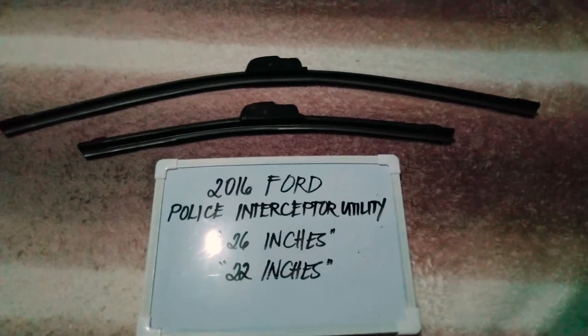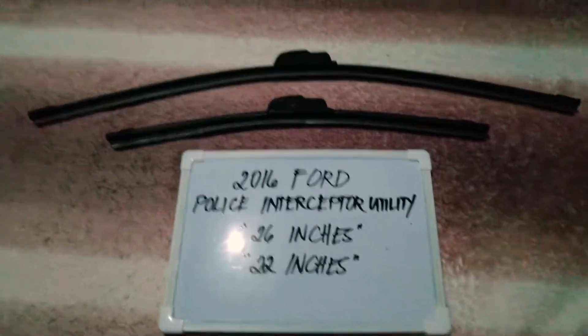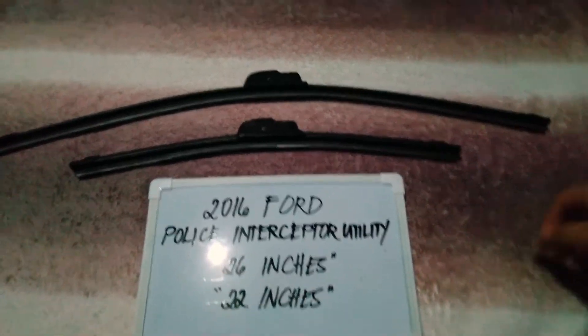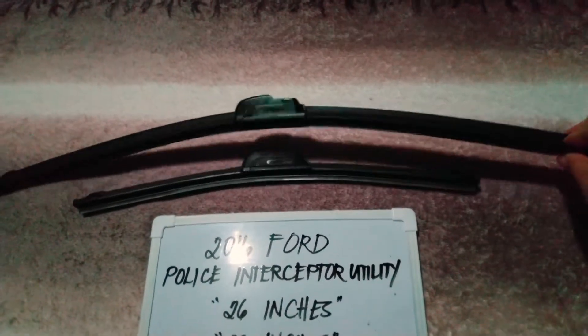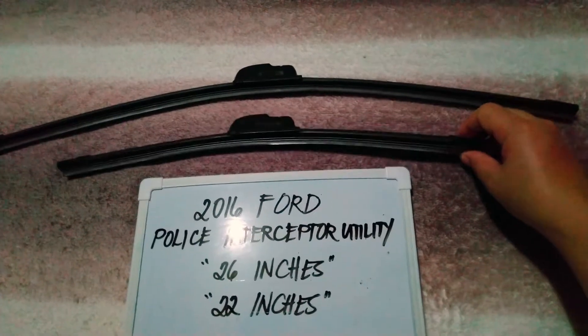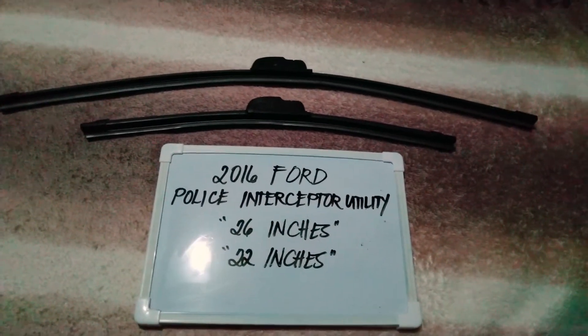The wiper replacement size for this 2016 Ford Police Interceptor Utility is the one that you see right here. You've got 26 inches for the driver's side and 22 inches for the passenger side. It is important to know that they are in different sizes.